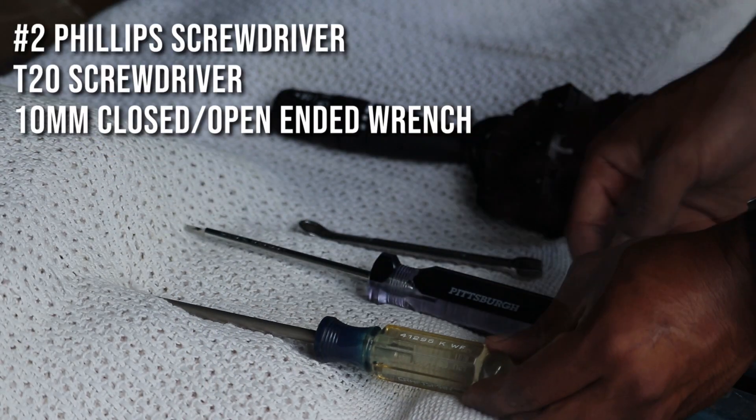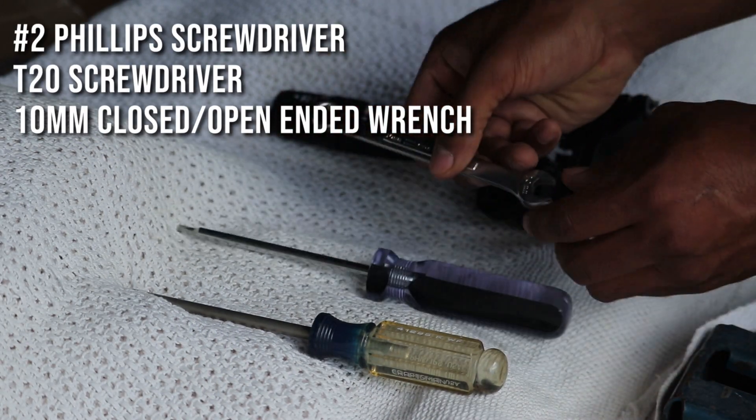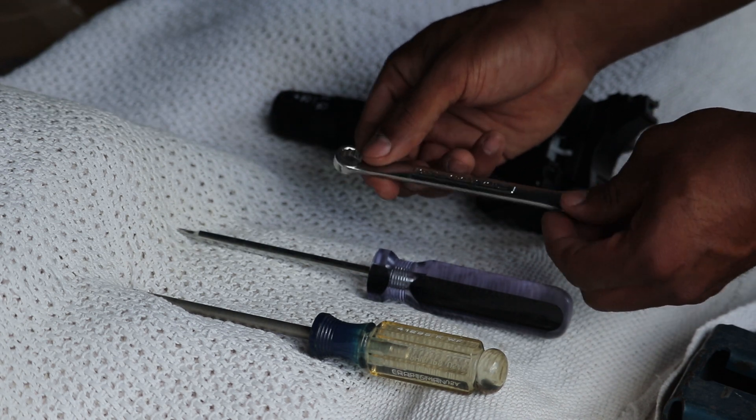A Phillips head screwdriver, a T20 screwdriver, and a 10 millimeter wrench to take off your battery.